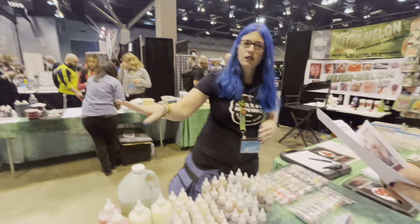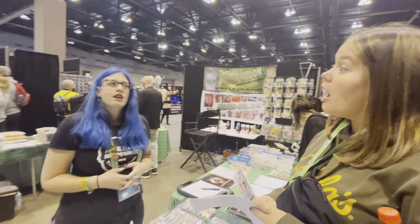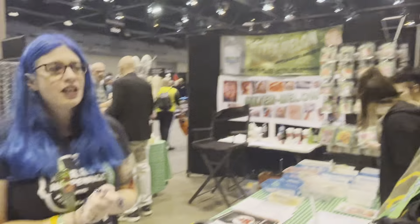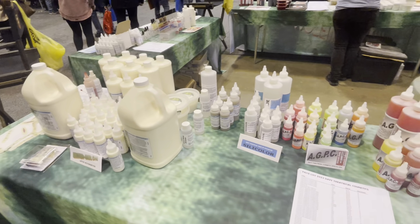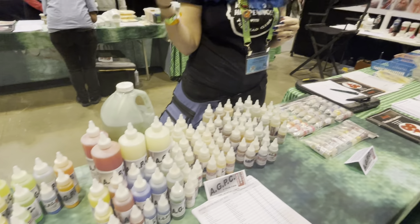So what we have is our watermelon product. It's a polyvinyl plastic, so it's a latex alternative. You can do anything with it that you can do with latex. You can slush it, you can gel it, you can mold it, you can foam it if you want to, you can stipple it on its own. You can use them in plaster molds to create your factory, or you can use them in a silicone mold.